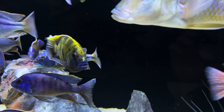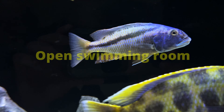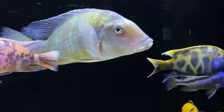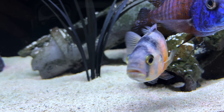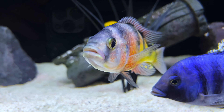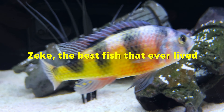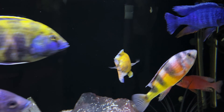African cichlids like a lot of open swimming room, so not a lot of decor is usually added to an African cichlid tank. I do have some decor because I also wanted some hiding spaces, so you can experiment with what works for you. They also like current in the tank, so I have wave makers and filter outtakes that produce that, giving them something to swim against and then swim with throughout the tank. Having the proper tank mates is extremely important in making them color up. If you have bullies or fish of the same type, that can create a lot of stress and make them color down.